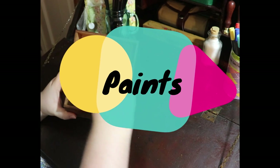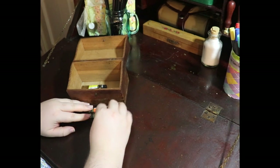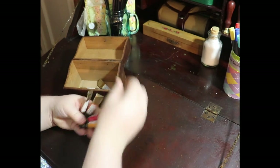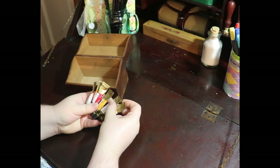Paints. Watercolor comes in several different forms: tubes, cakes, pans, pencils, liquids, sticks, gouache, markers, water-soluble, and metallics. But let's not get too carried away with all the options.